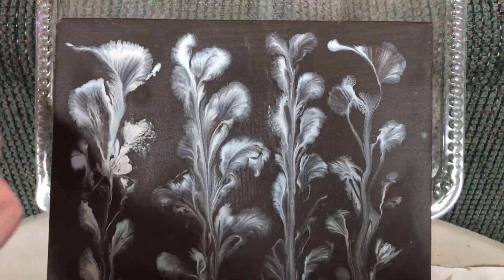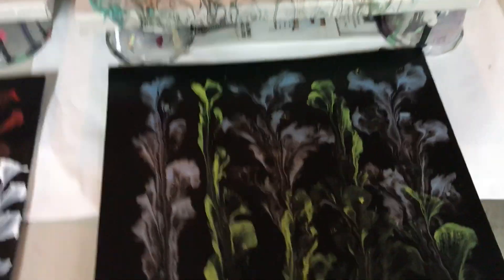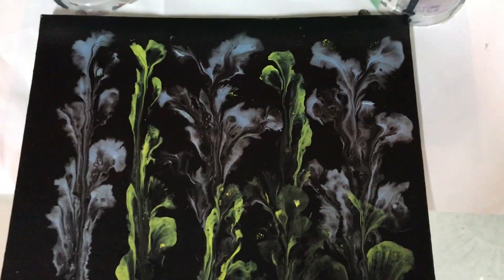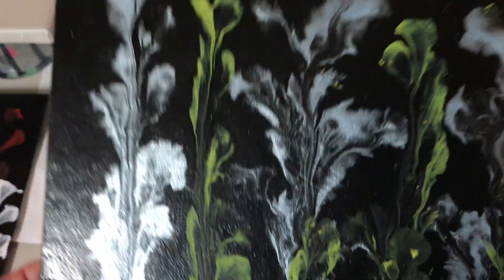I have some others that have dried nicely. This one I believe was Artist Loft black — it dried shiny.